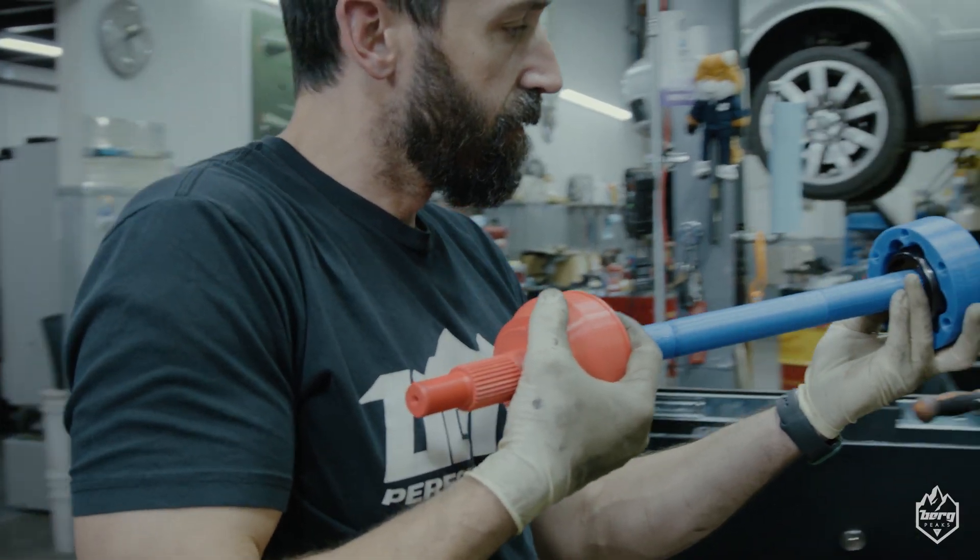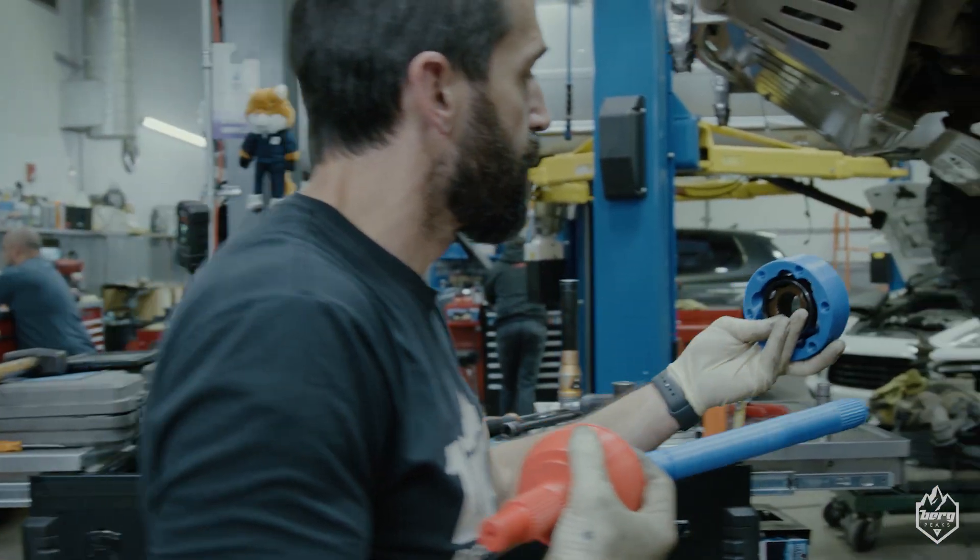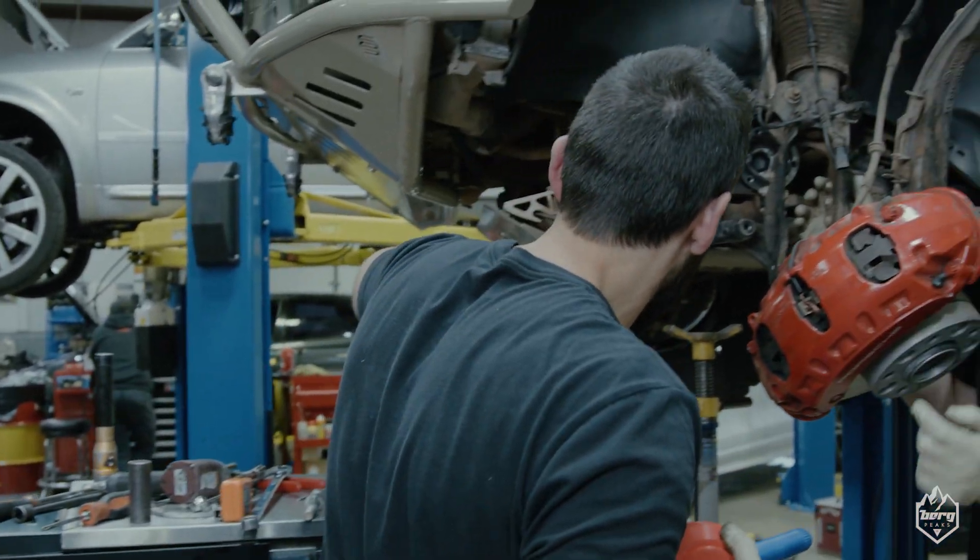Today we're doing some test fit of our prototype axles that we'll be running for the 1PA Cayenne chassis. Here at Berg Peaks we're testing the limits and finding the weak points.